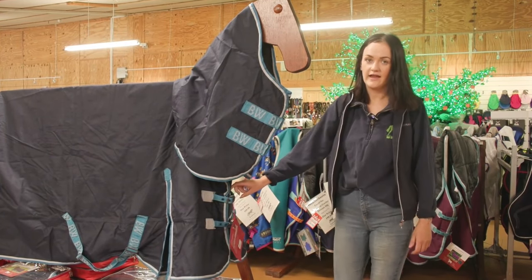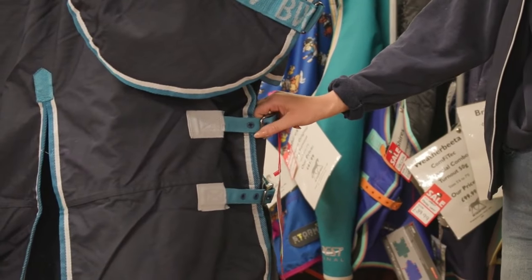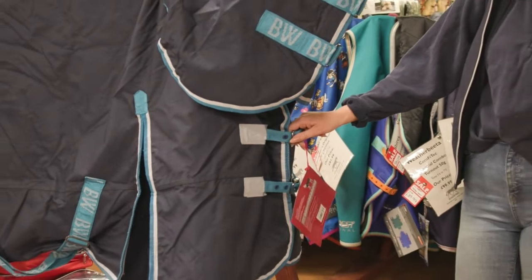You also need to have a look at the different buckles. This one has a bog standard buckle, but you may get the male-female clips which generally suit a slightly finer type of horse.